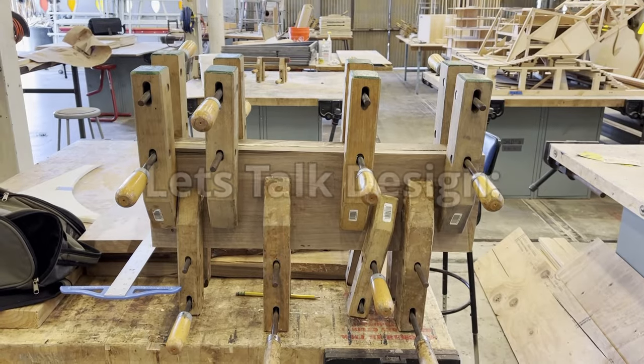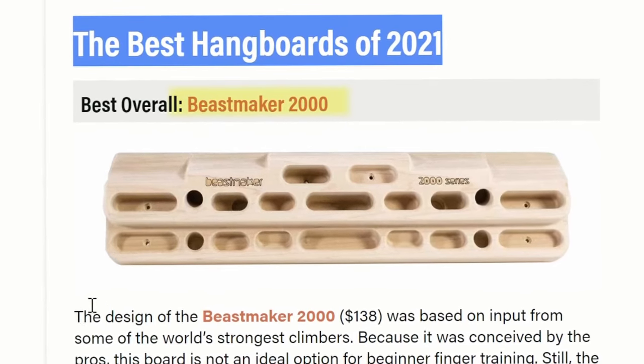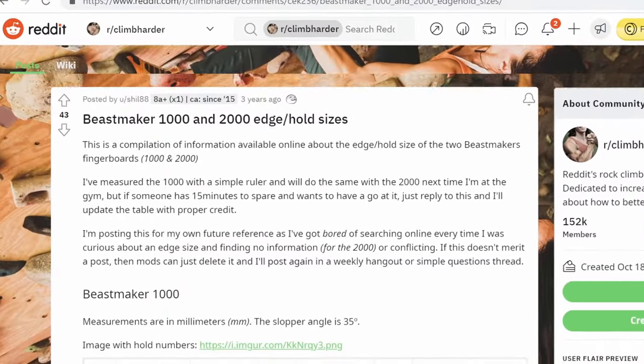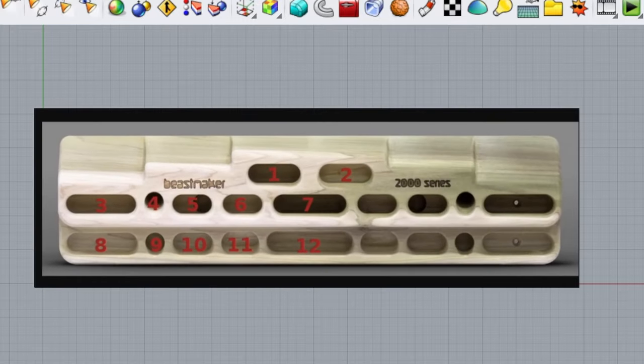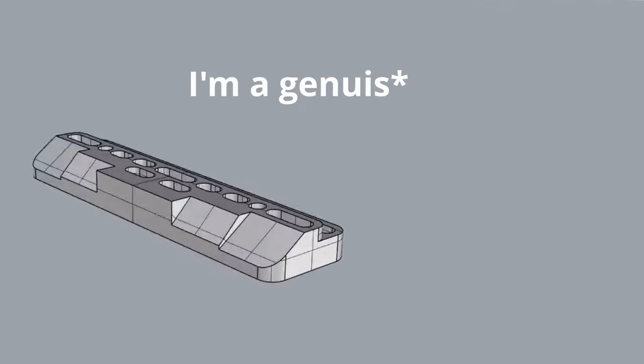While that's drying, let's talk design. While I could have come up with a design of my own, I think it's probably easier and smarter to just steal a design that already works. I'm talking about the Beast Maker 2000 — this thing's legit. It's $150 of perfection, except that it's $150. So instead, I went to Reddit and found all the correct depths for the cuts, then went into Rhino, which is the CAD software I use, and modeled it myself. It's not exactly perfect, but it's about as close as I could get.